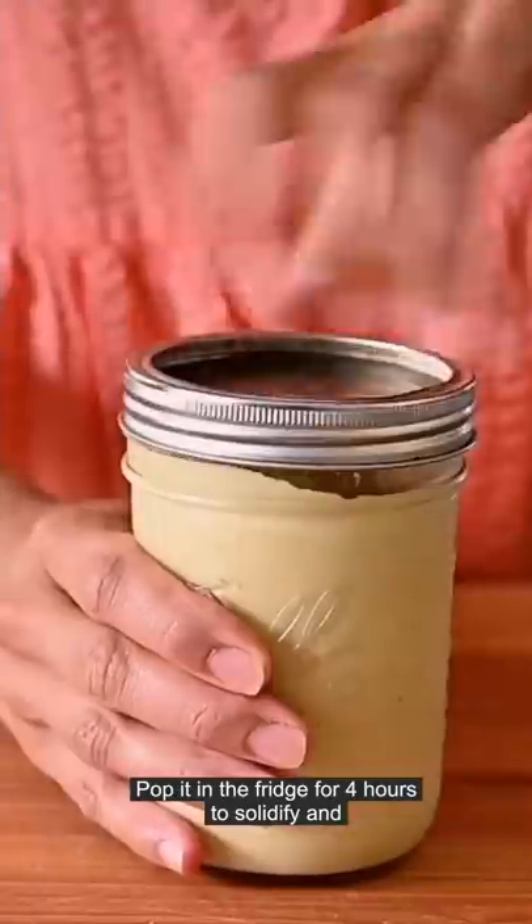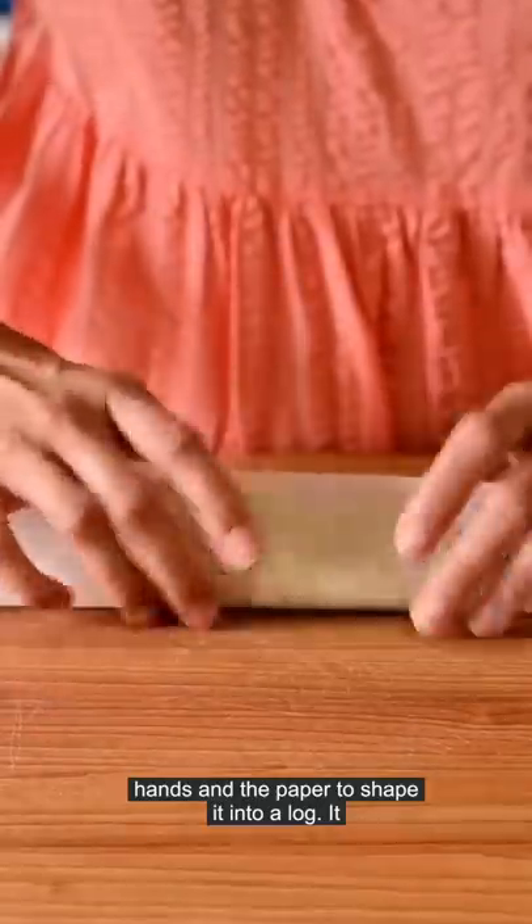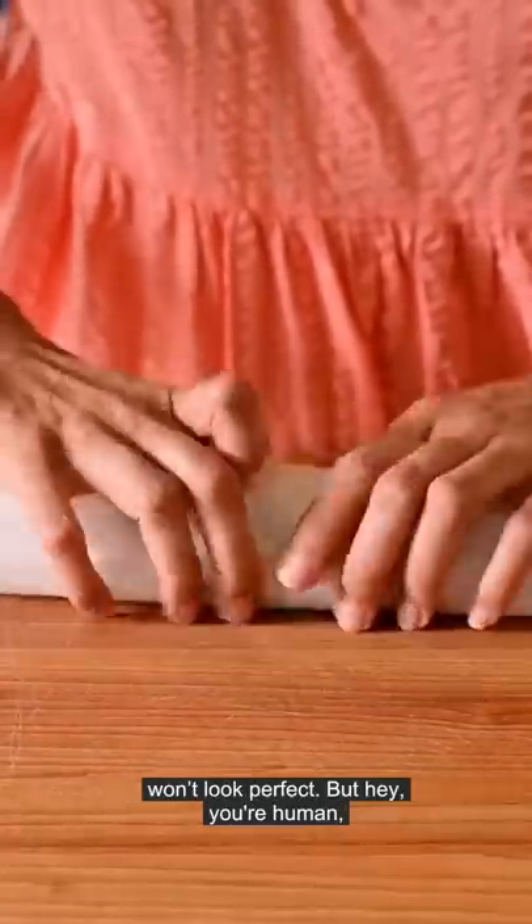Pop it in the fridge for four hours to solidify, then scoop it onto parchment paper and use your hands and the paper to shape it into a log. It won't look perfect, but hey, you're a human and not a machine.